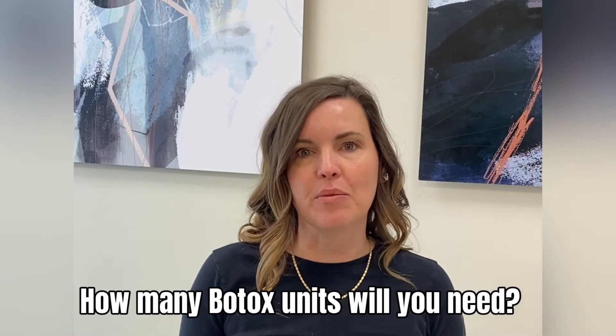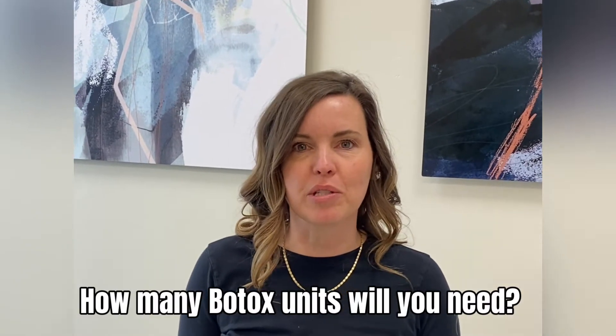One of the most frequent questions that we get asked is how many Botox units will I need. While that varies a little bit from person to person, there are some standard doses that I know that if I give to a patient, I'll see great results.